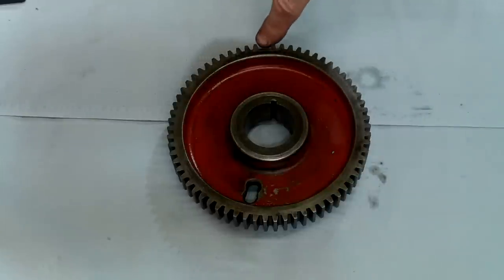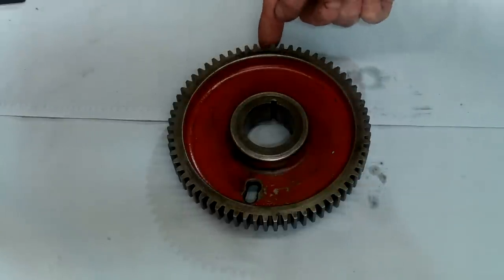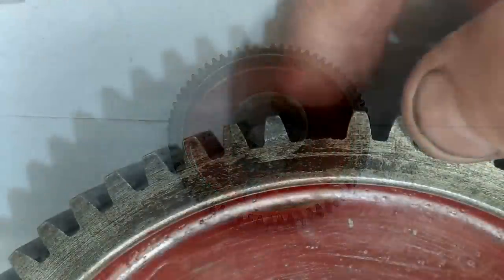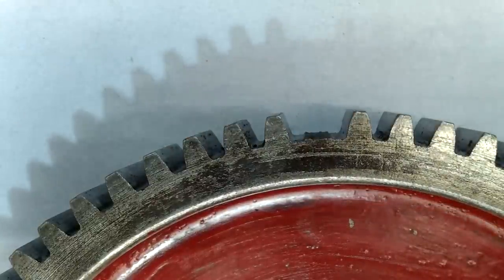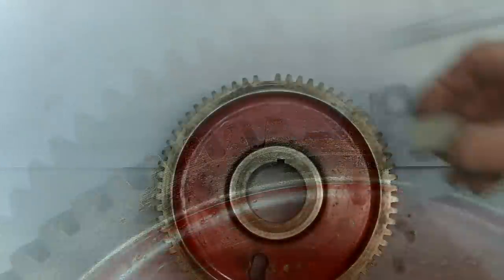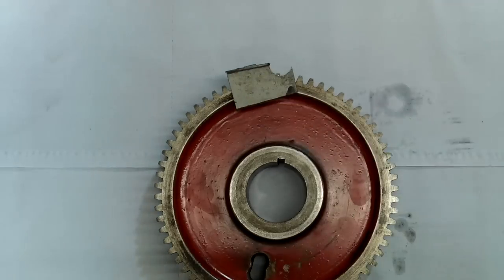Now I'll turn my attention to the back gear assembly. This gear is off the belt driven cone assembly and it's made of cast iron, and as you can clearly see there's a tooth missing. To repair it I used a bit of scrap mild steel.